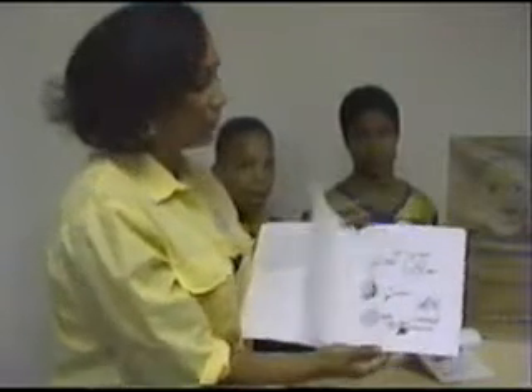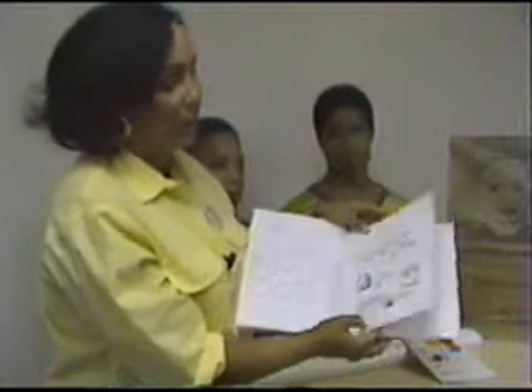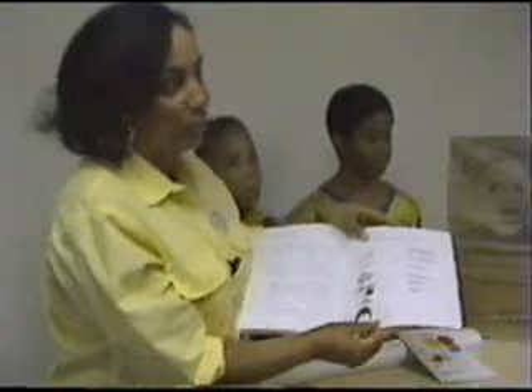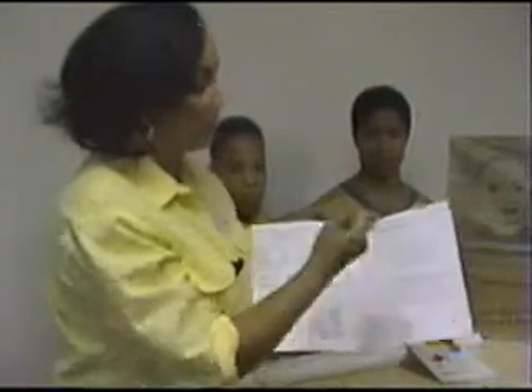It starts at a very elementary level where we have children coloring circles or squares, trying to distinguish between one thing or another. As you move through the book, the activities become more advanced and a little more difficult. That's why we talk about building skills — they build on one skill to the next.